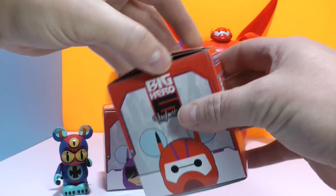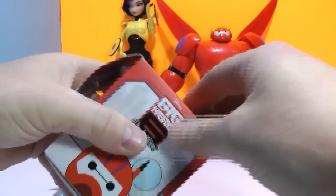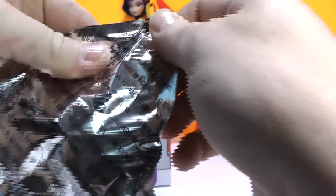So let's get into this one right here. I'm kind of excited to see who we got — I've been waiting a couple weeks for them. They were sold out at the Disney Store, but I'm hoping that I can add to this collection. Let's see who we got.